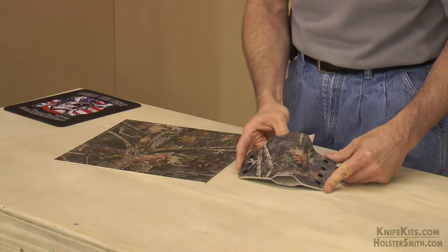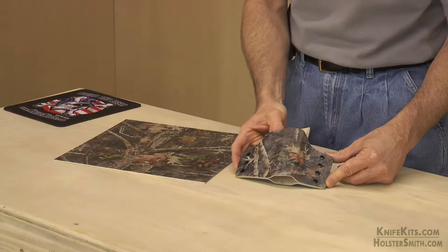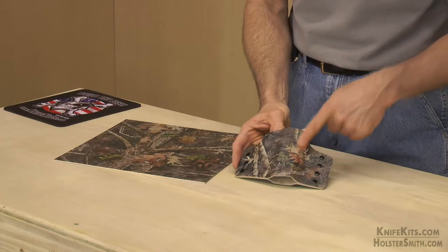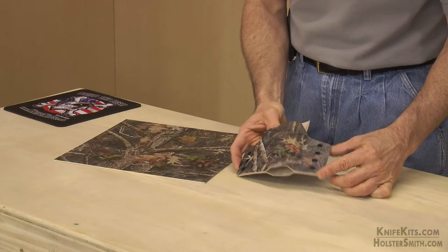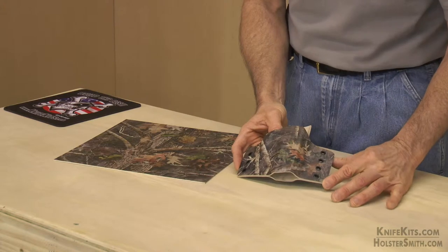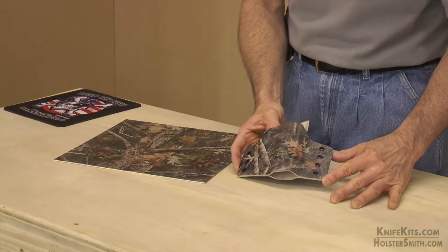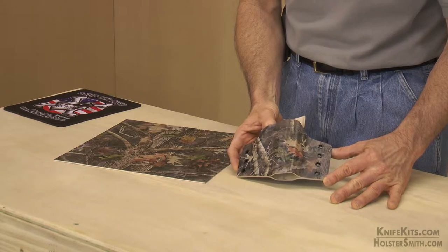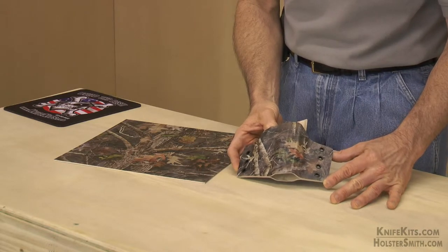If you take a look at either of our websites, knifekits.com or holsters.com, and look at the high-res 3D images of this holster, you're going to see that the texture is incredibly well maintained across this sheet surface. That was very difficult to achieve. We have the very best texture maintenance in the industry on this print process — nothing else even comes close.